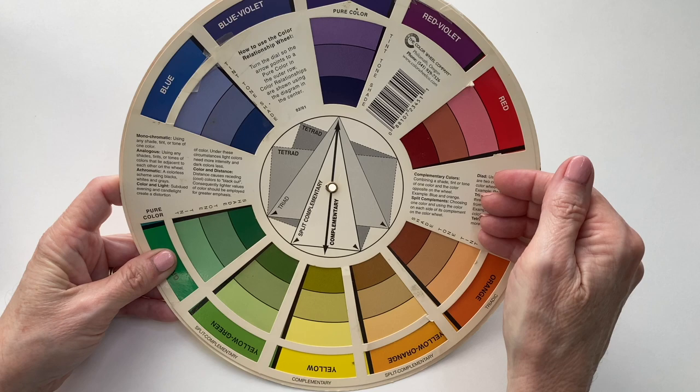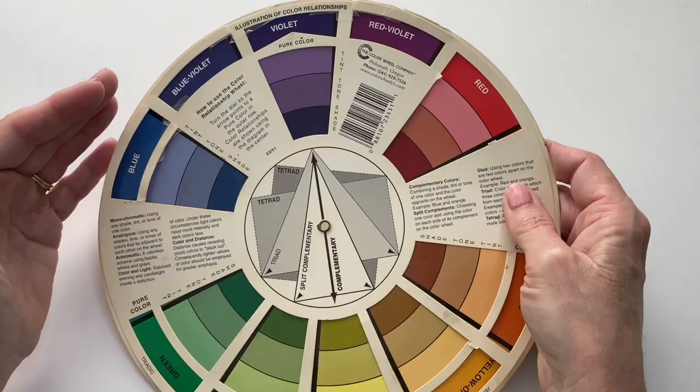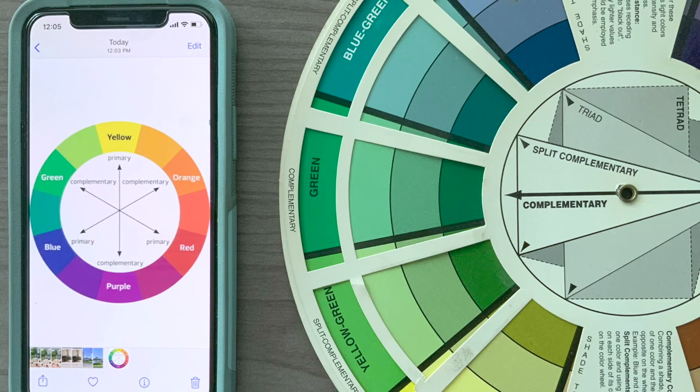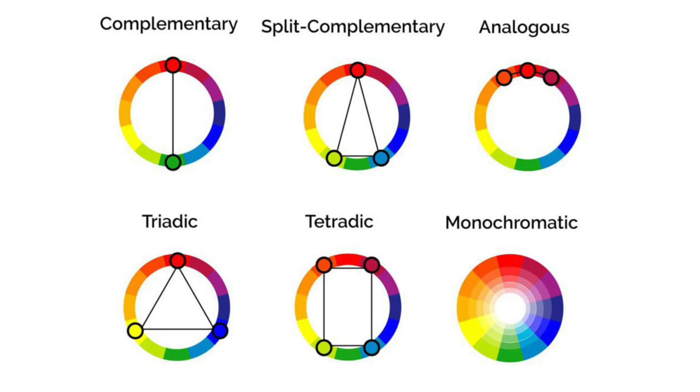This is still available — you can get it at your local arts and crafts shops in the paint and drawing sections, and if you can't find it there you can certainly find it online. Another option is to just do a Google search for a traditional color wheel and you'll find plenty to choose from. I would just save that to your phone and then you have a quick and easy reference when you're out shopping.